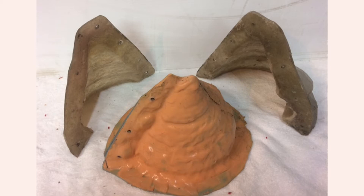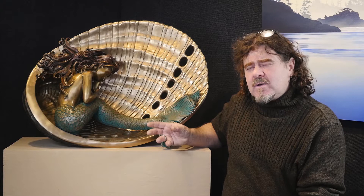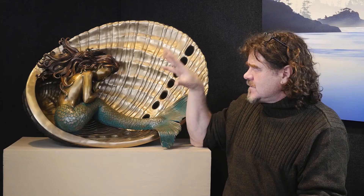Once the mold is created for each of the three pieces, I then get wax and put a wax coating into the mold, building up the wax until I have a three-sixteenths of an inch thick wax impression of each piece. So it goes from the clay sculpture to a wax.